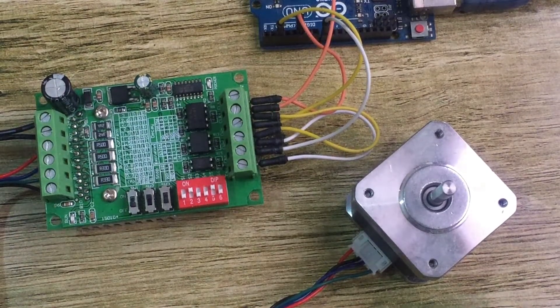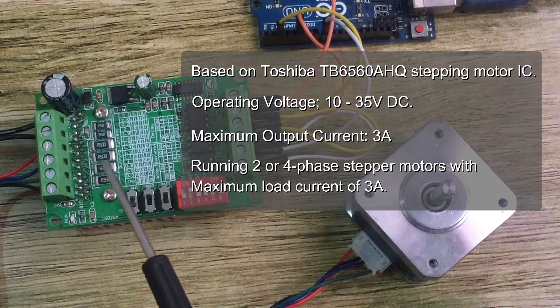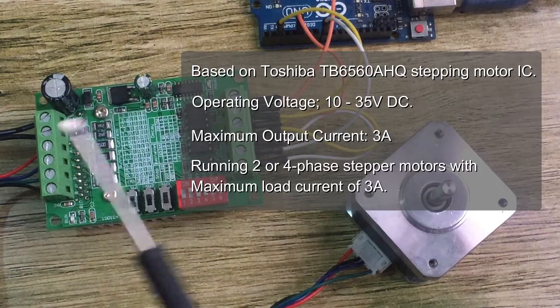Hello everyone. In today's tutorial I would like to talk about the TB6560 stepper motor driver, used for controlling large stepping motors like the NEMA 17 and NEMA 23, which are used in projects involving robotics, 3D printers, and CNC machines. This motor driver is based on the Toshiba TB6560AHQ stepper motor IC and has a working voltage of 10 to 35 volts DC, recommended to run at around 25 volts, with a maximum output current of 3 amps.